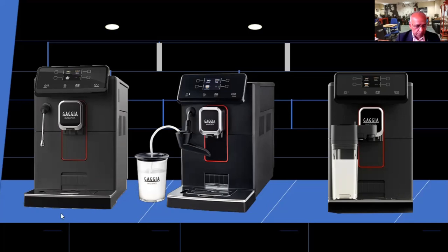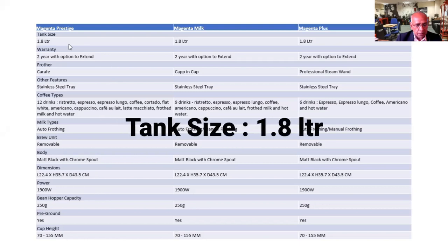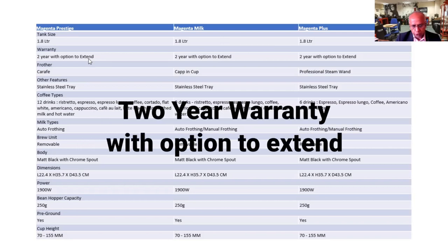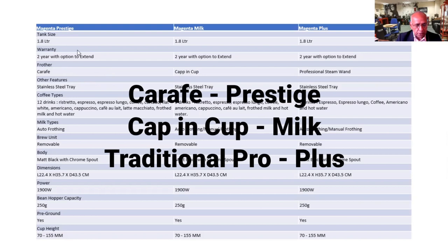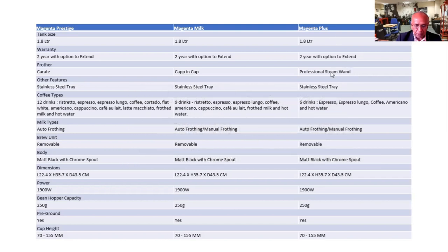If you want to have a look at a few more details on that: the tank size is exactly the same, 1.8 litre. You have a two-year warranty on a brand new machine, and you have the option to extend it by another year. The froth is a carafe on the Magenta Prestige, cap-in-cup on the Magenta Milk, and professional steam wand on the Magenta Plus.